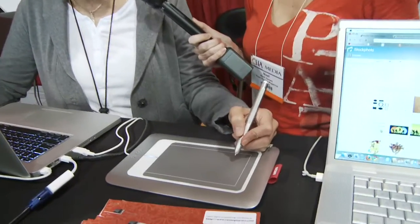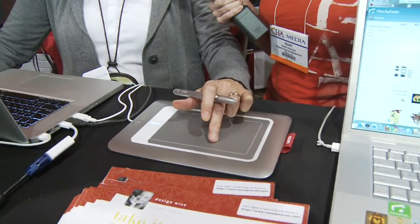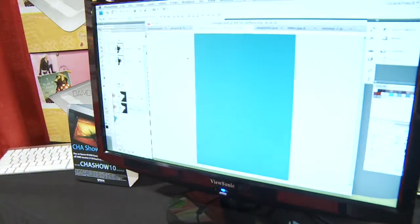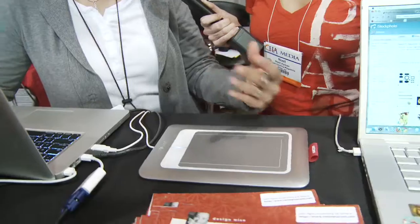Here's the Wacom Bamboo Touch — this is their newest model. What I love about it is not only can I use my pen on the tablet, it's also a touchpad, just like on your laptop. So if I'm doing something and I want to switch over to the web and look something up, maybe download an iStockPhoto image, I can just use the touchpad as naturally as I would on my laptop.